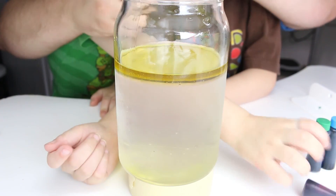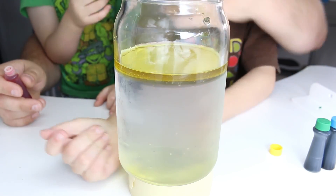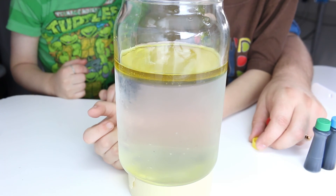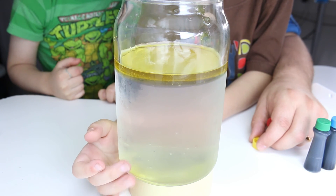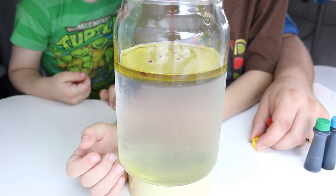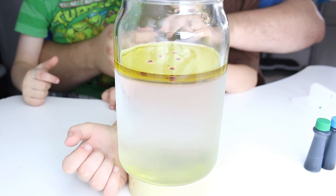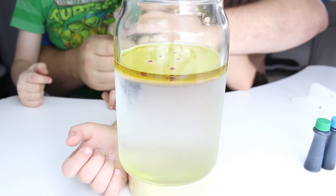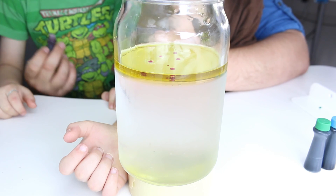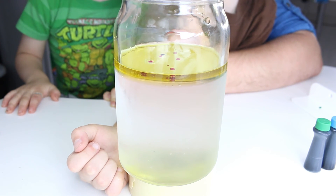What do you think is going to happen with the dye? Is it going to sink or float? Float. One, two, three, four — okay, they're floating on top of the oil. Let's do red now. That's the weird thing about yellow dye — I can't see where I'm dropping it.